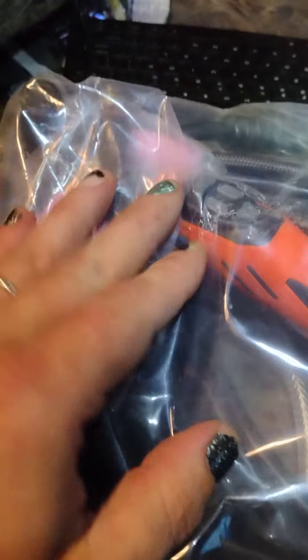It came with everything except some tungstens, which I'll go get tomorrow. Even the wand has four settings: power up, power down, power on, power off — and that other one I think is a gas purge button.